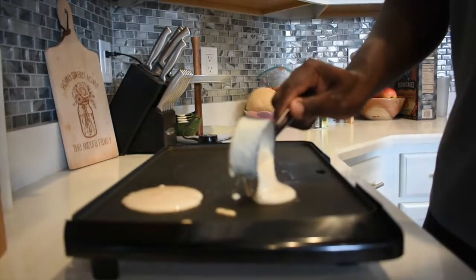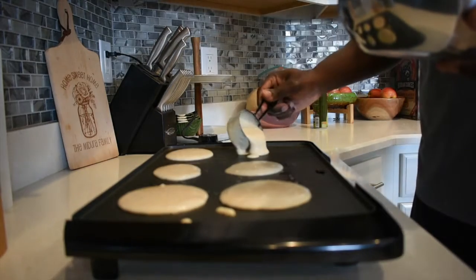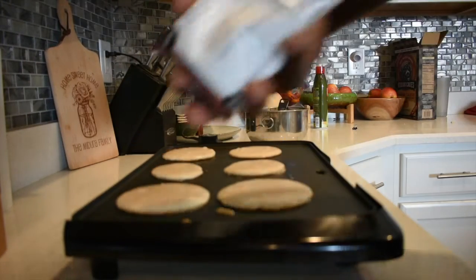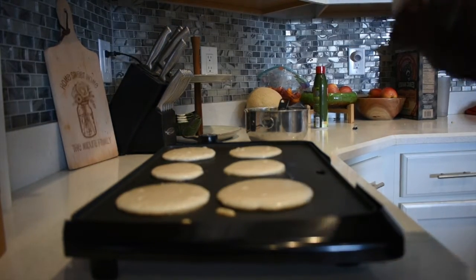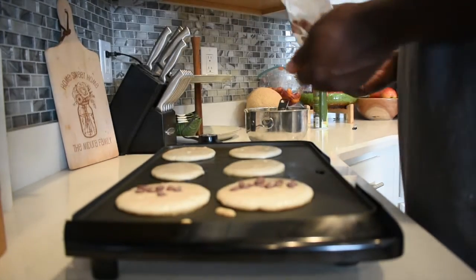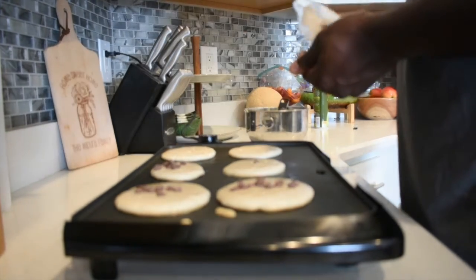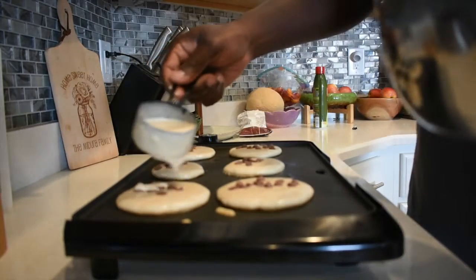I usually do around six at a time. Then I take the milk chocolate chips and just sprinkle — probably five or six, a little bit more than that because the kids like chocolate — sprinkle on top while they're cooking. Once that's on top, I take another small measuring cup.